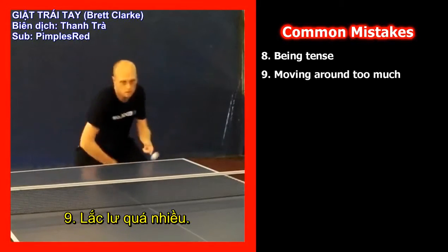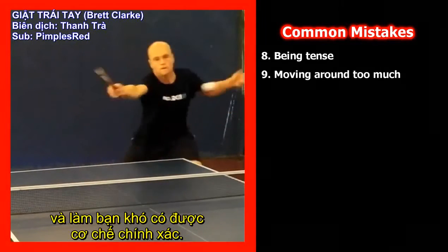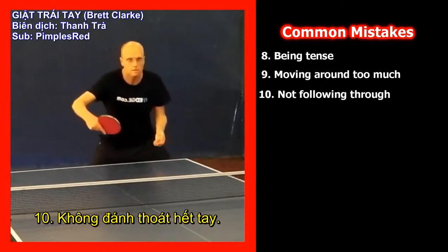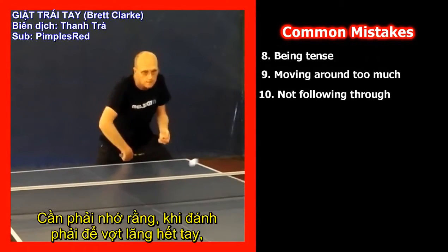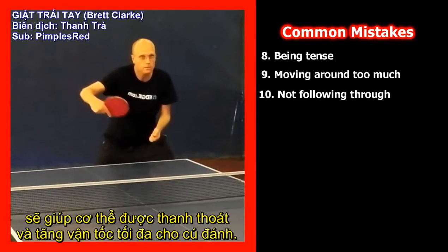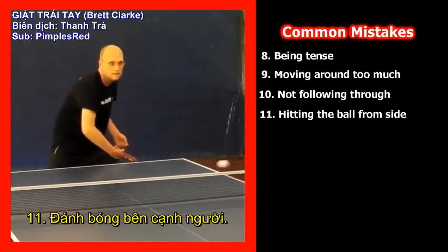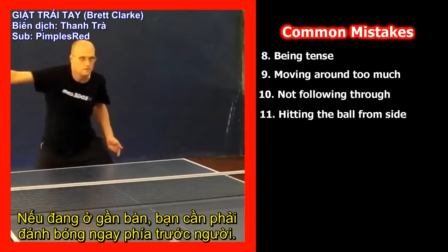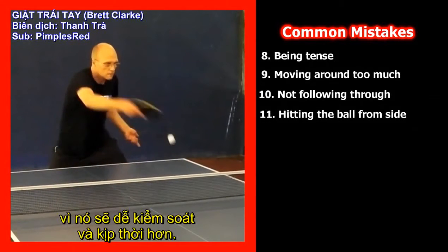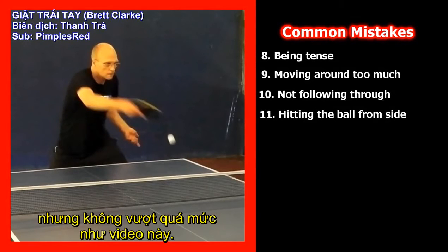Mistake 9: Moving around too much. Moving around throws you off balance and will make it hard to get the mechanics correct. Mistake 10: Not following through. You need to have a mindset to allow your bat to go all the way through to ensure maximum relaxation and acceleration on contact. Mistake 11: Hitting the ball from the side of your body. If you are close to the table you want to be hitting the ball from in front of your body as it's easier to control and time. If you are away from the table it changes a little, but that is beyond the scope of this video.